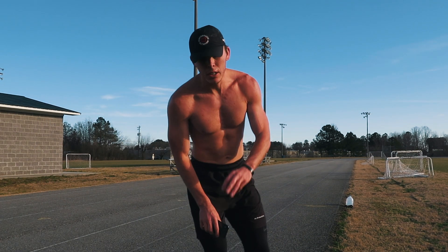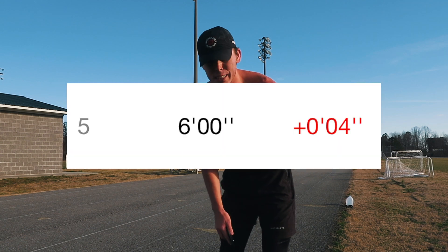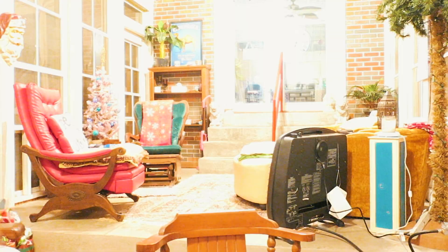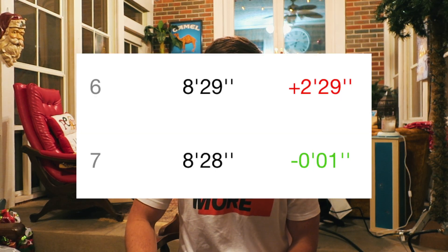Okay, so we just finished the third and final repeat at six minutes flat. Now we're going to get into a two-mile cool down. We just made it home from that workout — I'll put the cool down miles on the screen for you guys — but I figured we could talk about the taper now.